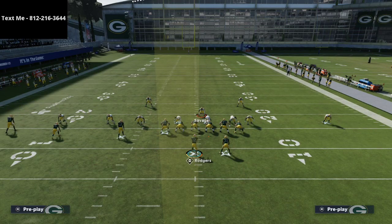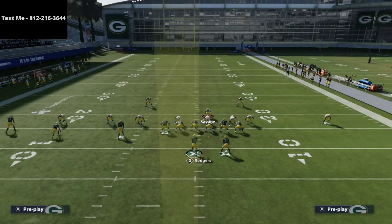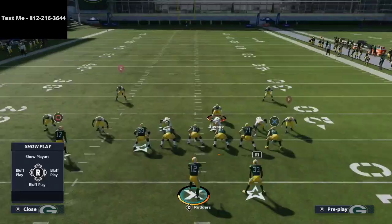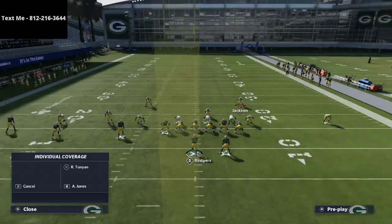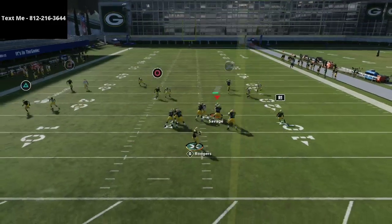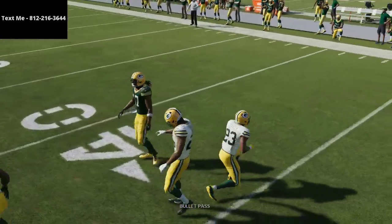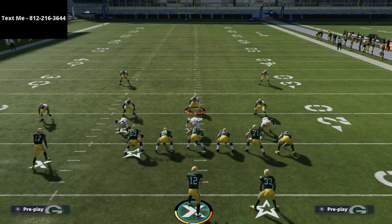Baseline is super underrated this year. Not many people are using it, but it can definitely trick people. The slot is still the biggest challenge, but if you understand it enough you'll be amazed at what you can do. On the left side, as long as you three-rack on the backside, the play-side quarters — for whatever reason — I would man up the tight end from Jackson's perspective. Then if they run that route, the corner goes to him and you get the interception.